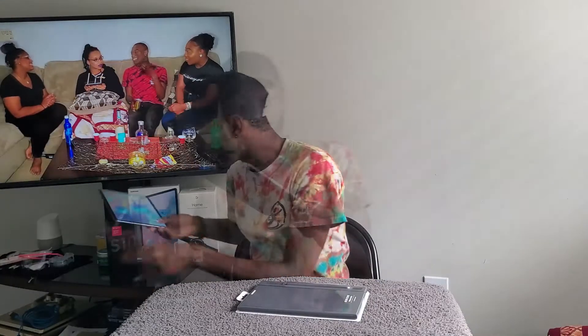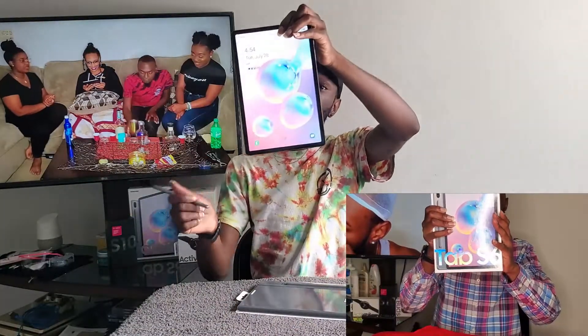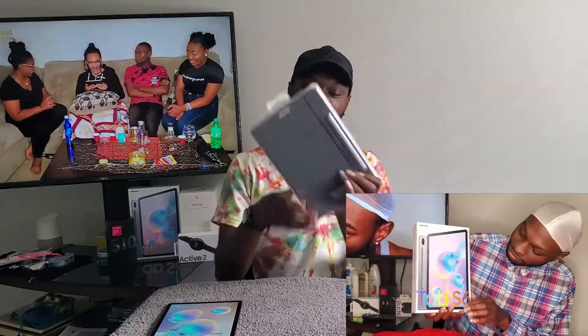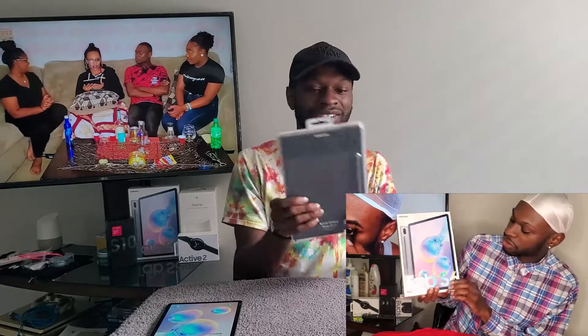Check out the review on the Tab S6 itself — the link will be in the description. Today we actually got a cover for it. There's nothing with the keyboard on this one.